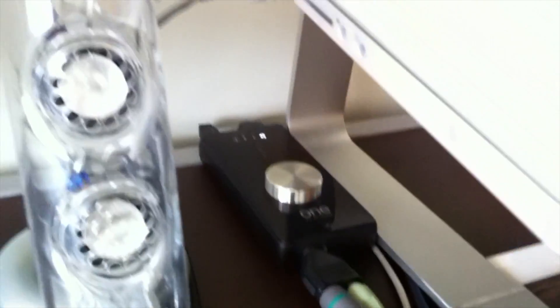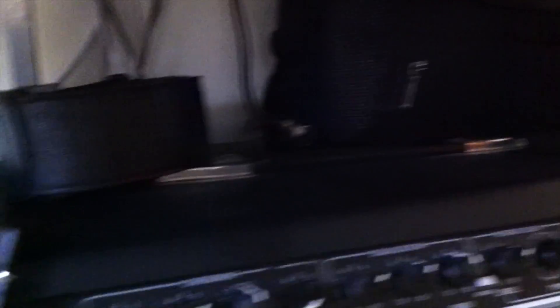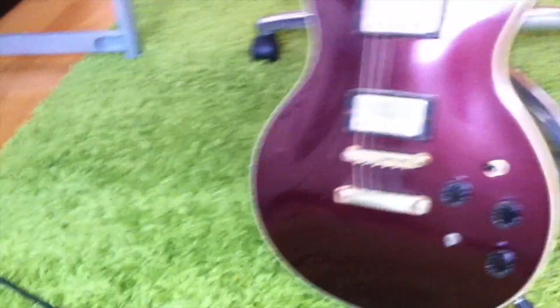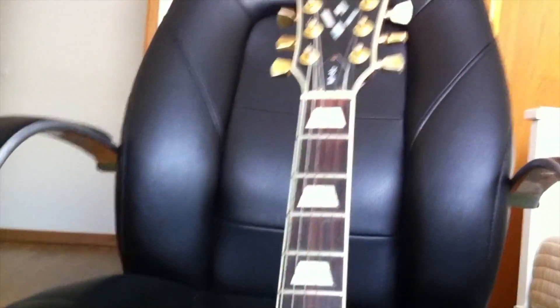Sorry for the shakiness — it's an iPhone recording. Apple G1 music interface: I will show you where my guitar is connected. That is a split cable connected to that Apple G1. I'll turn the light on for you to see — my guitar is connected beside that XLR cable. This is the cable, and this is the Washburn guitar I told you about earlier. Let's go ahead to the screencast to show you how things are done.